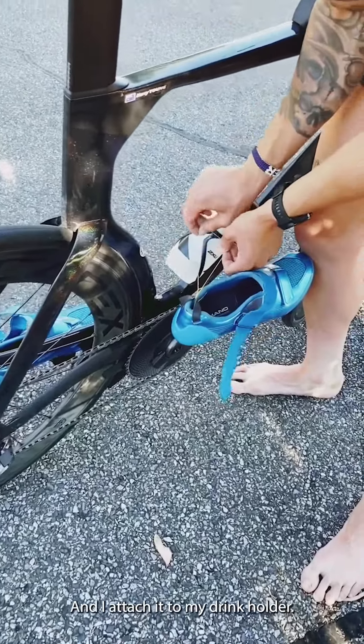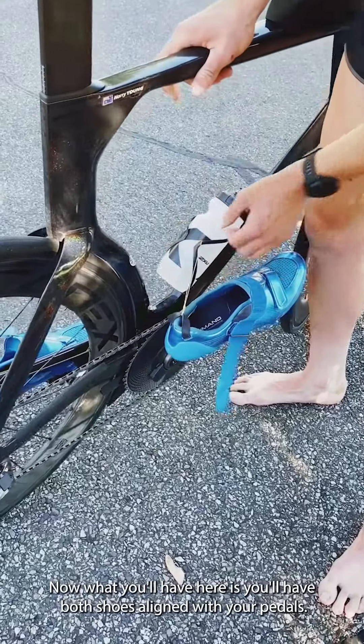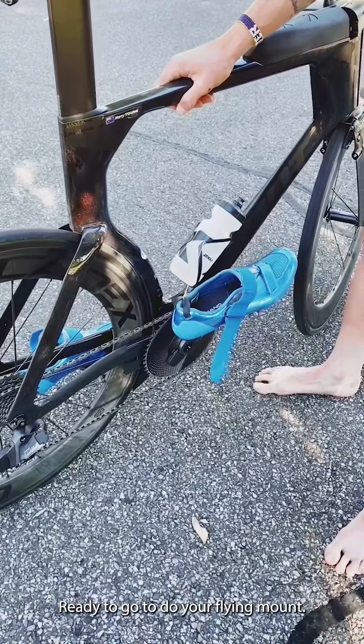And I attach it to my drink holder. What you'll have here is both shoes aligned with your pedals, ready to go to do your flying mount.